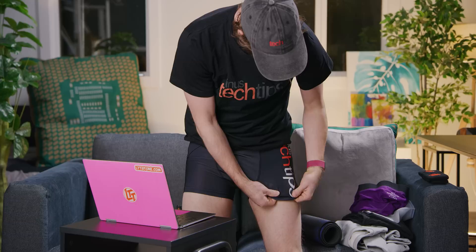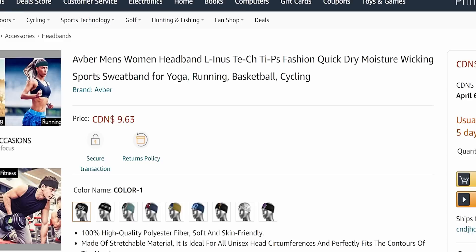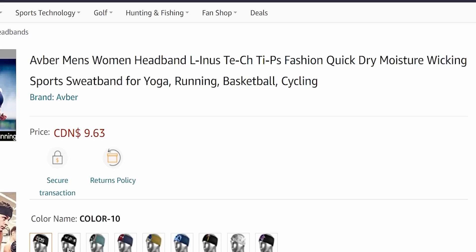Let's have a look at the merch team's notes on this one. 'The white fabric color shows through where the material is stretched.' Look how different the color is when you stretch it. Next up — Avber men's women headband. 'La Inus to Ek to Ips.' Fashion quick dry moisture wicking sports sweatband for yoga, running, basketball, cycling. Anti-skid design. Too bad the underwear didn't have that.